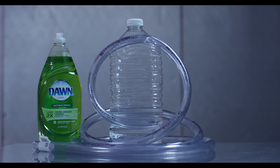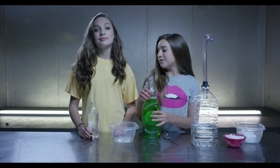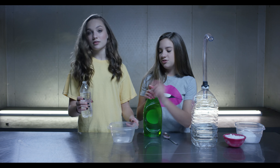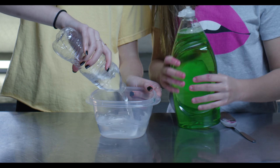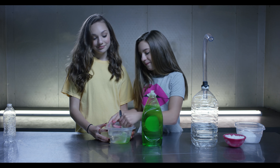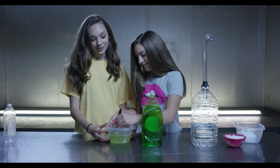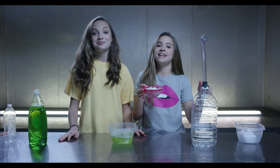First, we are going to be pouring a whole water bottle and a little bit of soap into this container and then mixing it up. Next, we're going to be pouring the dry ice into the container.